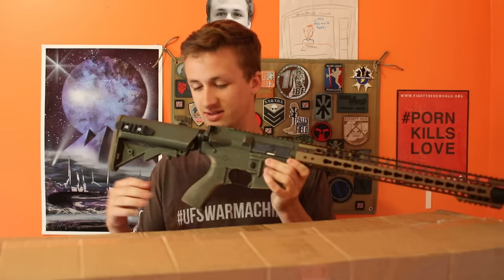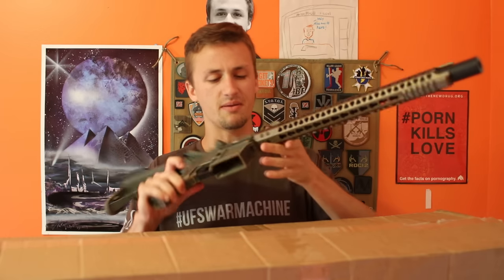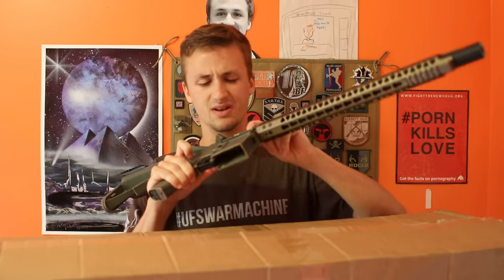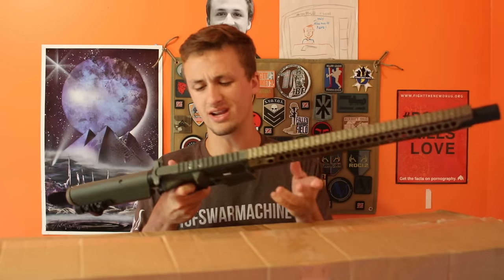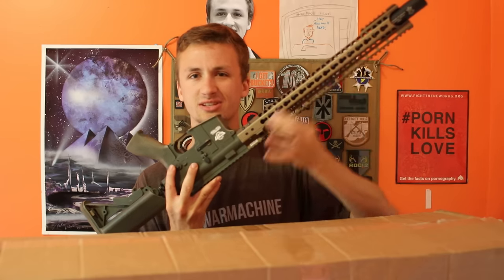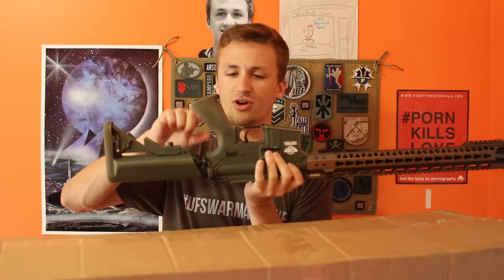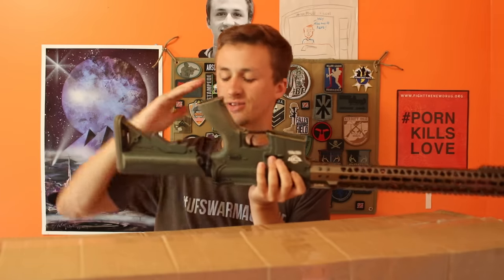Might have got another one of those — oh shoot, just gave away the unboxing. Whoever previously had it painted the G&G combat machine body green, so it kind of looks a little funky as you can probably tell. It's got a bronze tan rail system up here, and then it has an OD green plastic body. Even the tan grip was painted OD green — at least it's wearing a little bit.